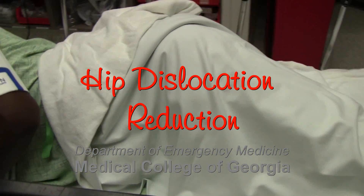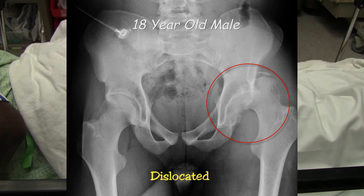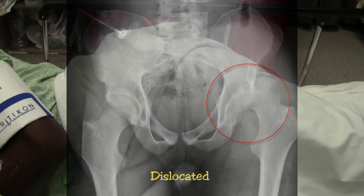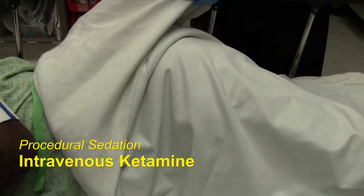Playing football today, got tackled and got a hip dislocation with an acetabular fracture, most likely posterior wall. 80 of ketamine's in.